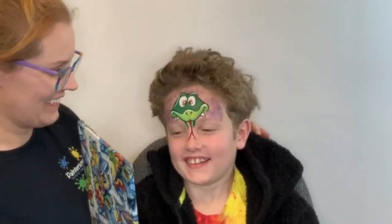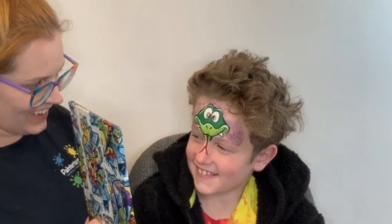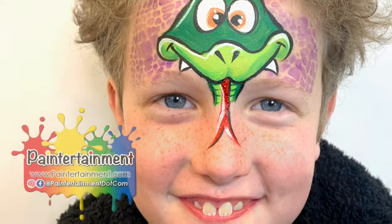Great job, Toby! Thanks for letting me paint you today — high five! Wow!